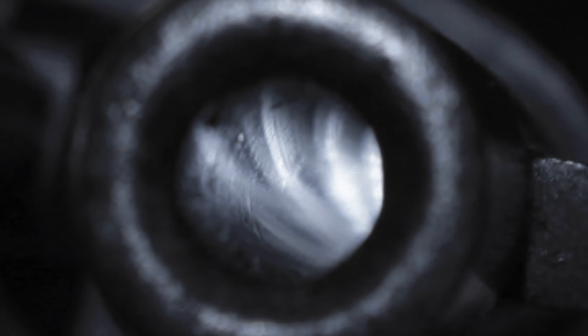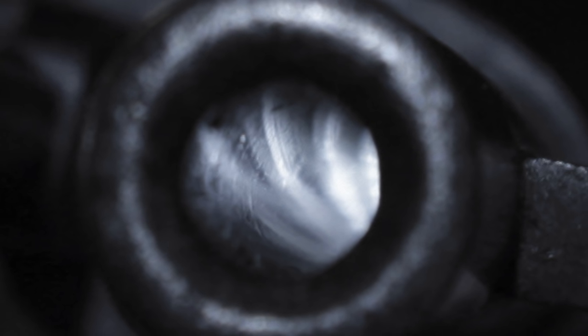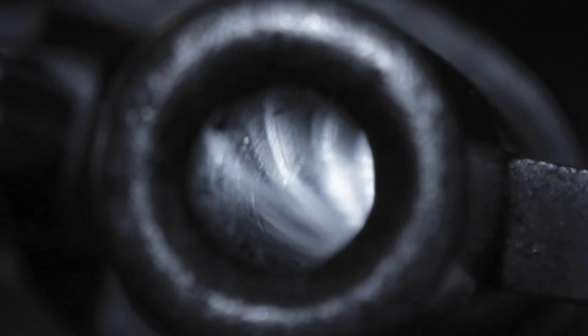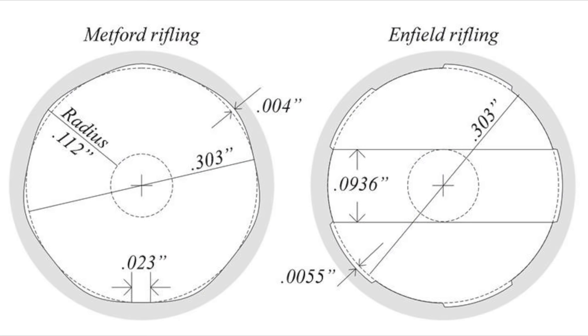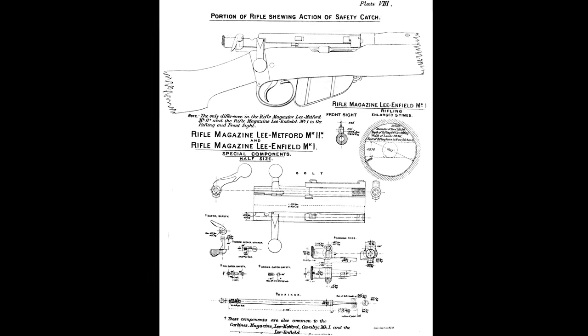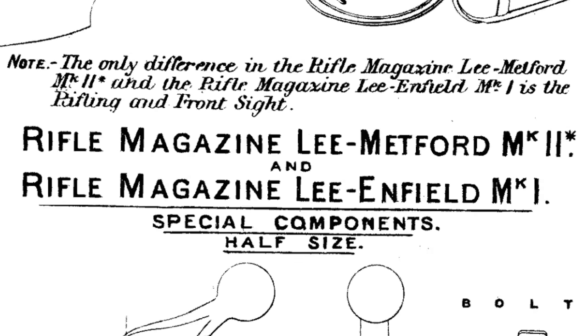Whereas Metford rifling had arguably been the most successful form then in use, it clearly could not be carried forward upon discovery of this unfortunate lack of resilience. It was decided to revert to a perhaps more conventional form of rifling with deeper square-sided grooves. This was known as Enfield rifling, as indeed this form of rifling was in use from the 1850s, and a resultant change in name was thus required — from Lee Metford to Lee Enfield.